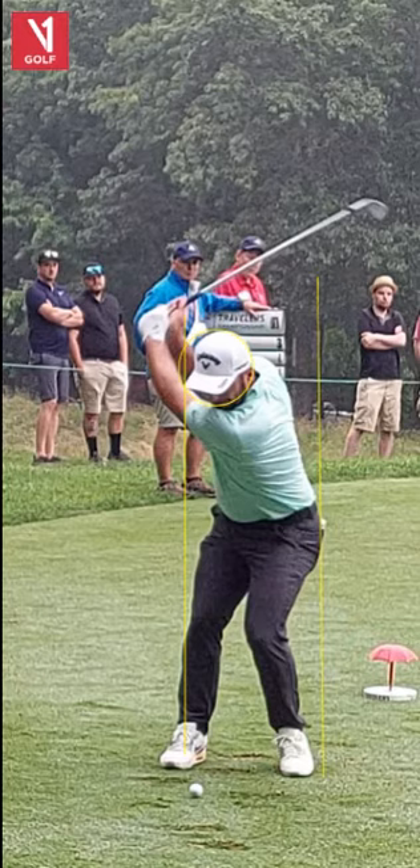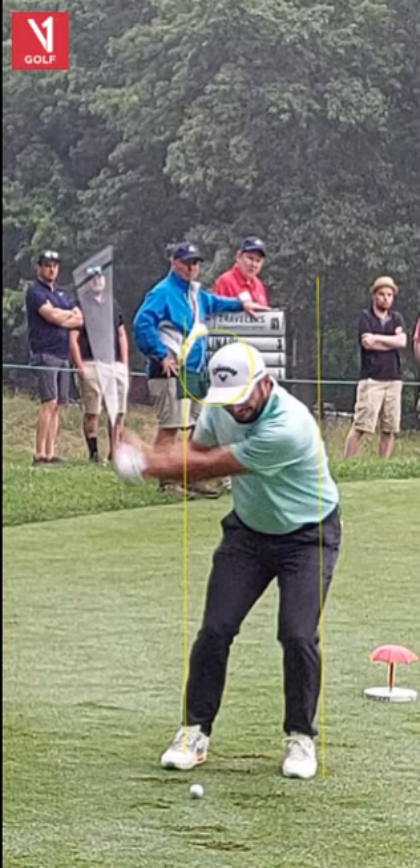Very good transition — that lower body kinetic sequence, moving laterally then rotary. That's very good too. Really kind of fundamentally orthodox in a sense. Moving into the hitting area, pretty much what we see when that left arm is parallel to the ground, making that letter L. You see that position in the backswing when the left arm is parallel, a 90-degree angle, and on the downswing.